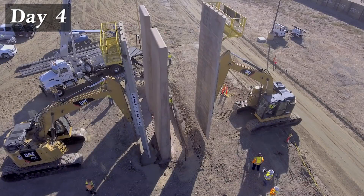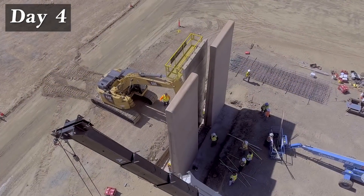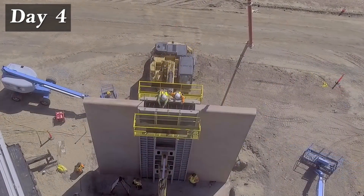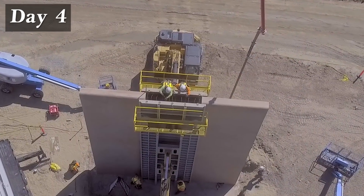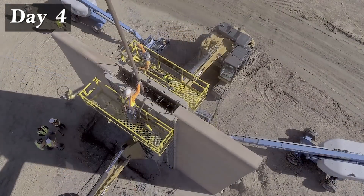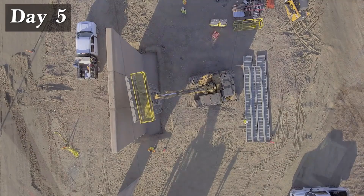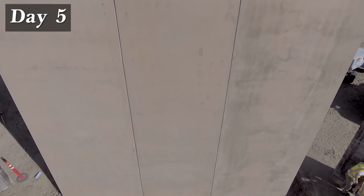The next day, the second wall is ready and the forms are stripped away. The excavators position the forms for the closure section with the rebar cage between them. No bulkheads are required since the two wall sections create the end seal. Once again, concrete is placed. On the final day, the forms are stripped away to reveal the beautiful, robust, and long-lasting Fisher cast-in-place wall.